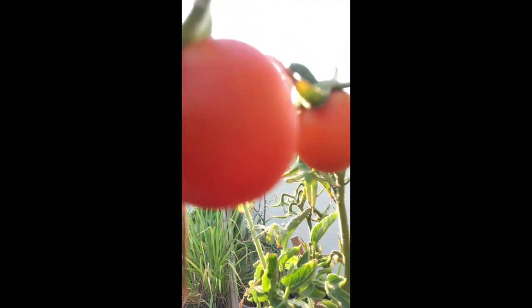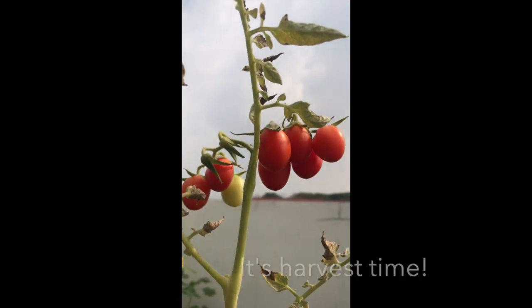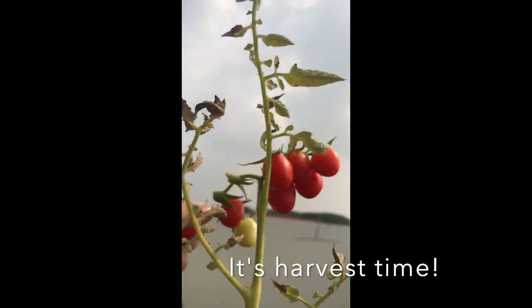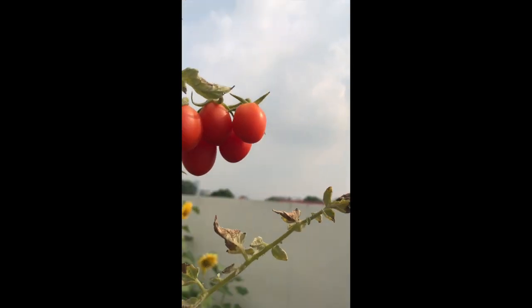Good morning everyone! I'm here again in the rooftop garden checking my plants. Look, some tomatoes! It's harvest time for these tomatoes — I'm so happy they're ready for harvest.